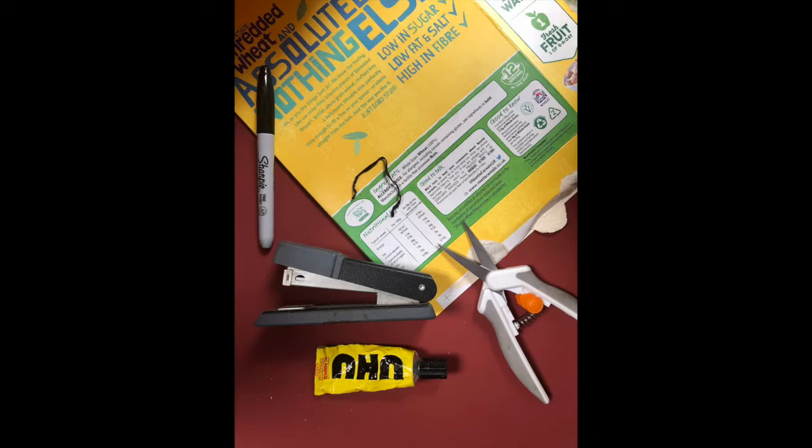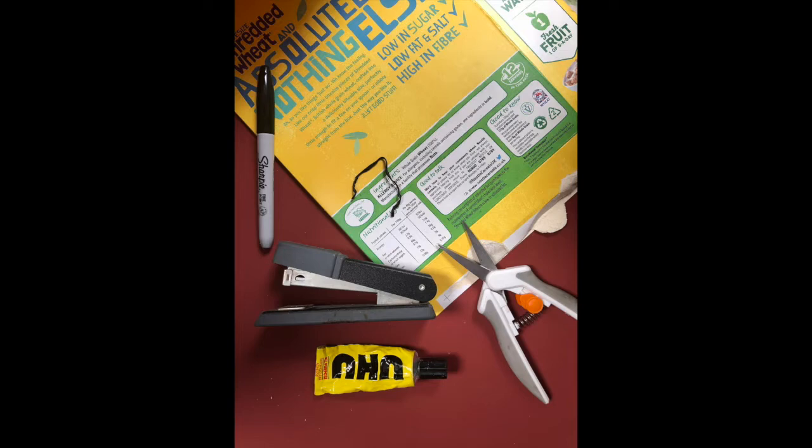This is what you will need for your craft: some cardboard from a cereal packet perhaps, a black pen, stapler, glue, scissors, a little wire tie, and a selection of foils and wrappings that are metallic from your kitchen. Try and find something really colourful.